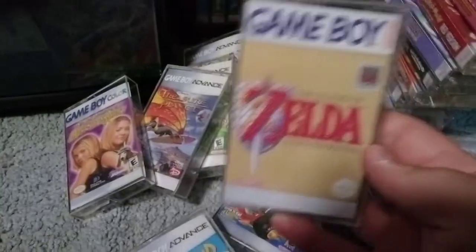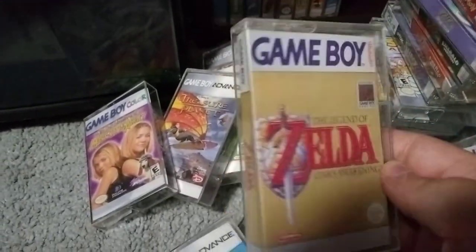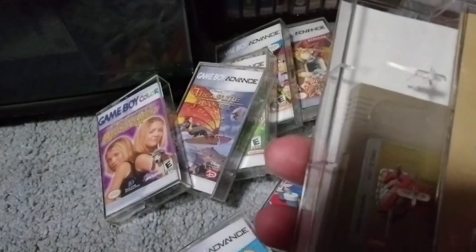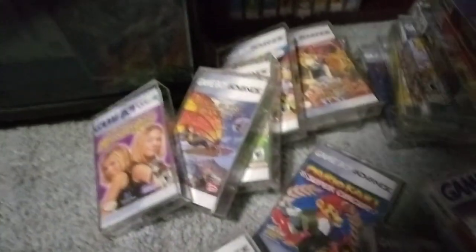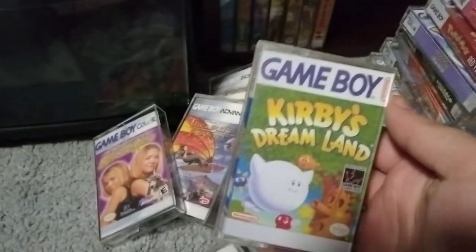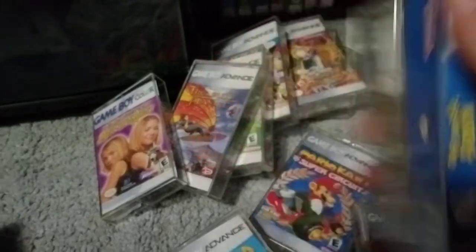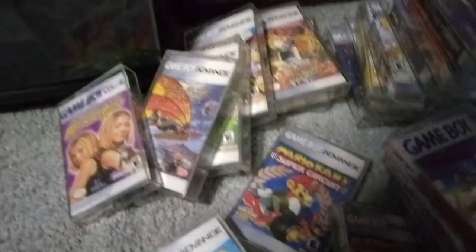Here's my only Zelda game on Game Boy. I should probably pick up more. Link's Awakening — just the regular one, not the DX. It's an alright game. I'm not as big a fan of it as other people are, but I think it's okay. And here's the first Kirby game — I don't have the other one, so I just have Kirby's Dreamland. Kirby can't use copy abilities in that game, so it's not really that fun.